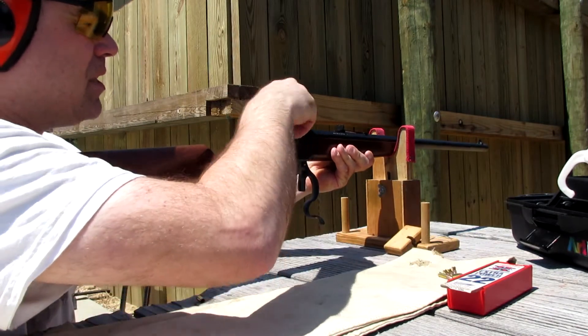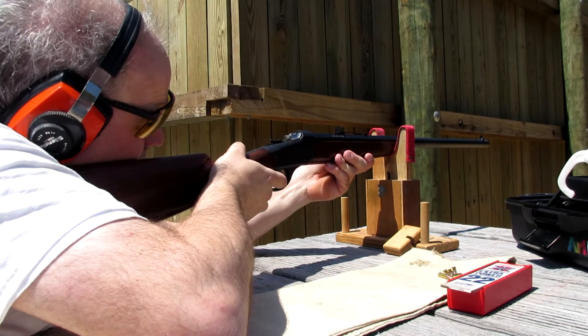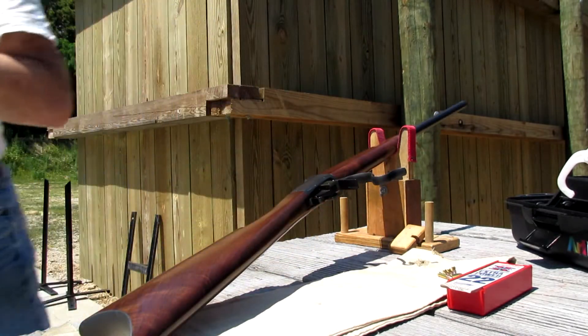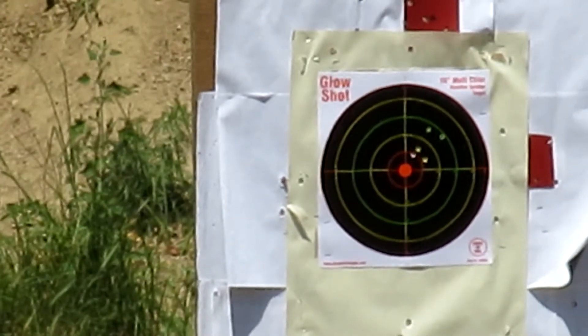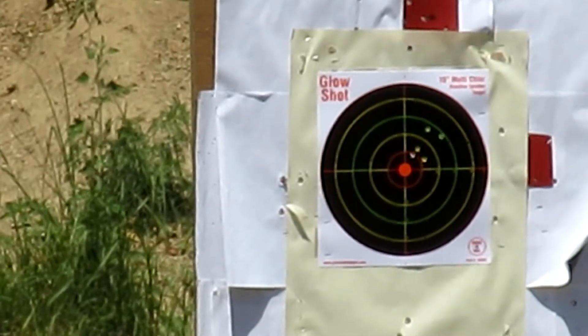I'm aiming for the bullseye. I figure with the CCI rounds I'll fire it lower. I got a new round, a new load — it's just so many new things at once, you know?